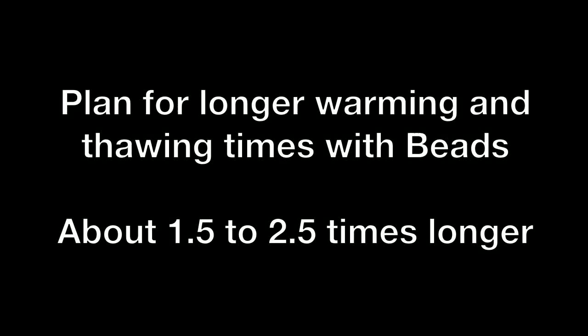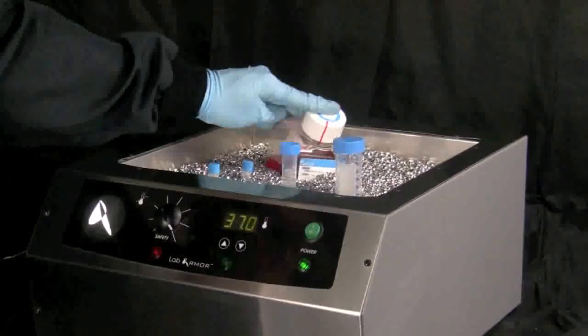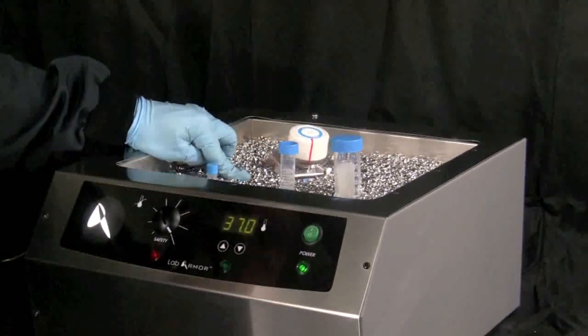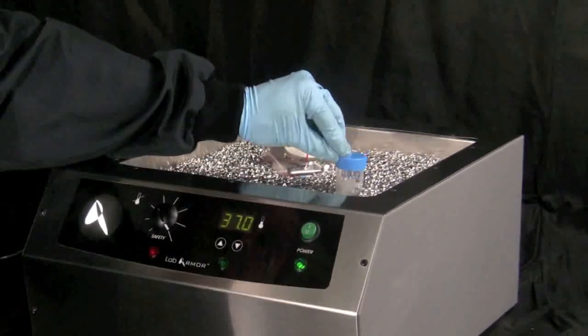Plan for longer warming or thawing times with a bead bath. Warming of cold or frozen vessels may take 1.5 to 2.5 times longer in a bead bath than a water bath, depending on the size of the vessel. For precision applications, you should validate old water bath protocols to avoid under or overheating samples.